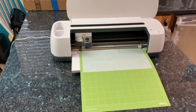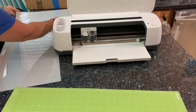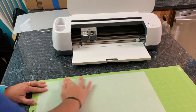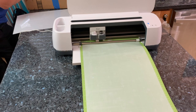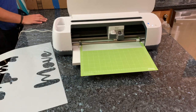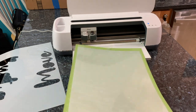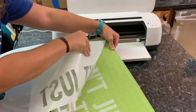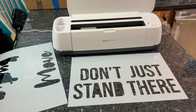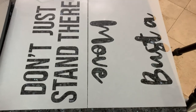One thing to note about the stencil film is that it actually does have a clear film over one side of it. I forgot about that on my first mat so when I peeled it off it all came off together — no worries, it cut right through and I can pull it right off. With the second mat I remembered to pull that film off so everything actually weeds out a little bit easier. When working with a thicker stencil film it doesn't tear easily, but it can tear — just be mindful. Once you get that off the mat, don't forget to grab all the insides of your letters and place them down to make sure everything is together before you move on.